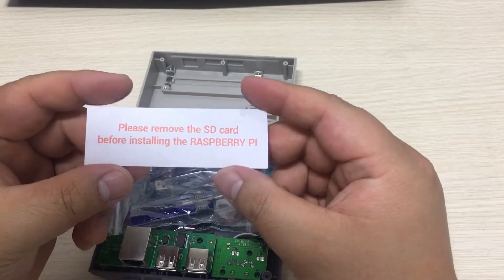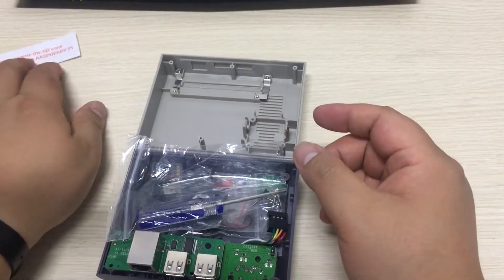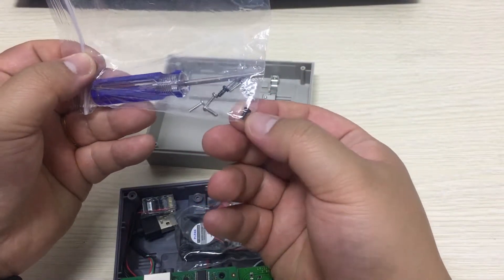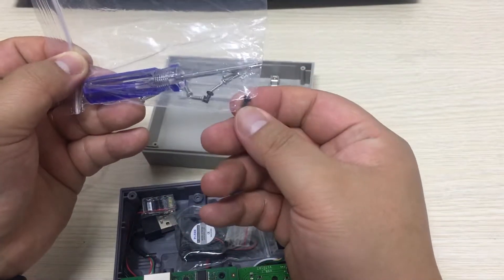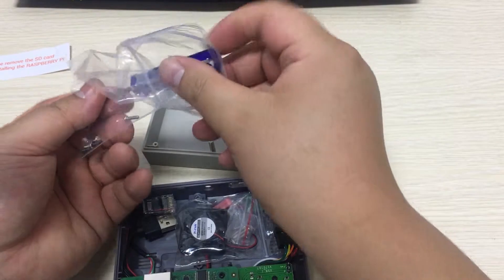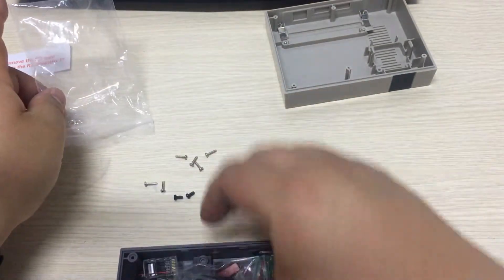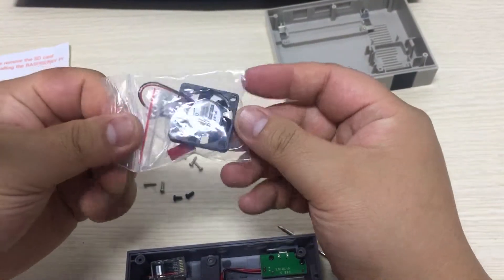Please do remember the SD card before installing the Raspberry Pi — that's a note. And here are some screws. PB 2.5 by 5 is this black one — this one is to fix the Raspberry Pi to your case. Screwdriver and all of the screws. And we got a fan for your Raspberry Pi.